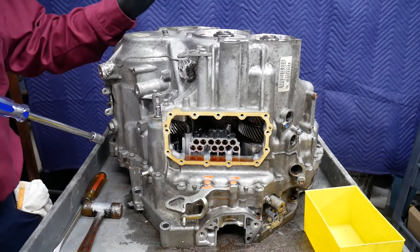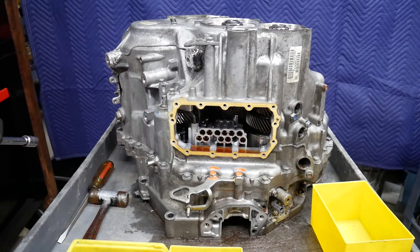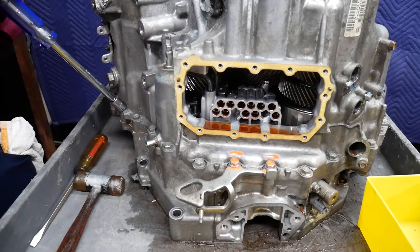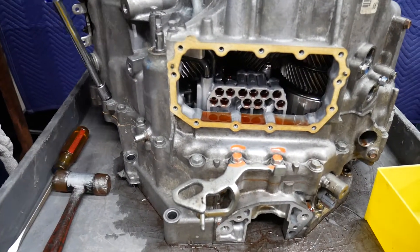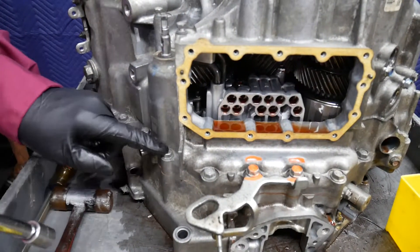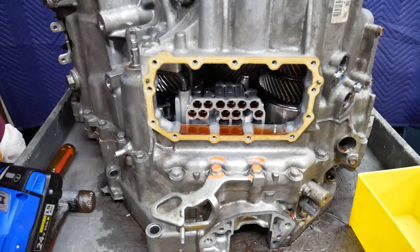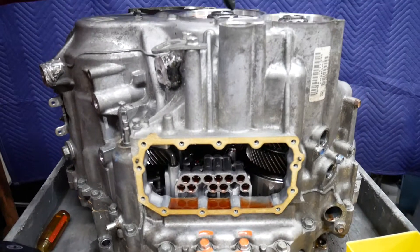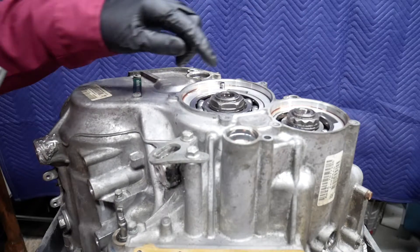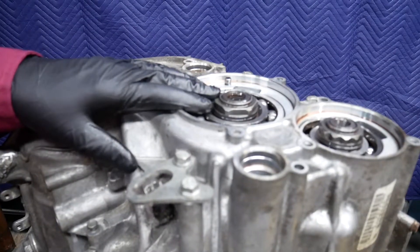Now we're going to continue the disassembly of the Honda six-speed automatic transmission — as mentioned, this is out of a 2014 Acura RDX. We'll go ahead and remove the fasteners holding the case halves together and remove the nuts retaining the bearings to the shafts. One is clearly marked with an arrow indicating a left-hand thread, and the one without a marking is right-hand thread. We'll be using an electric impact for this.